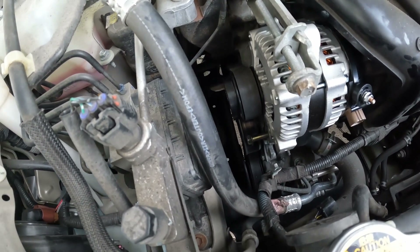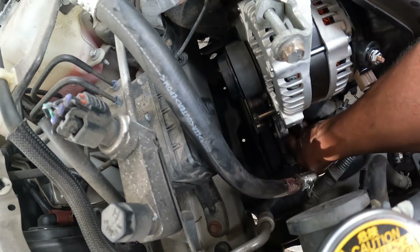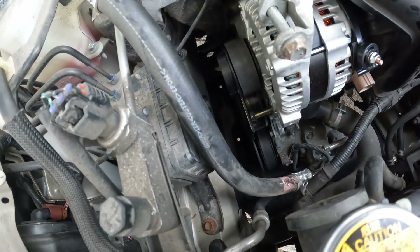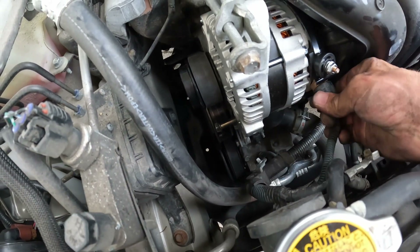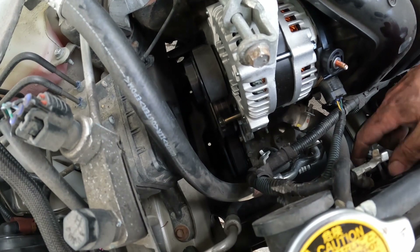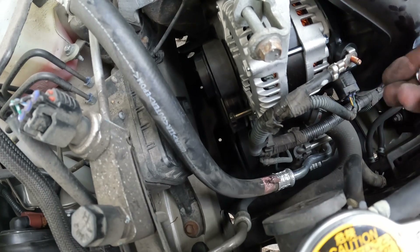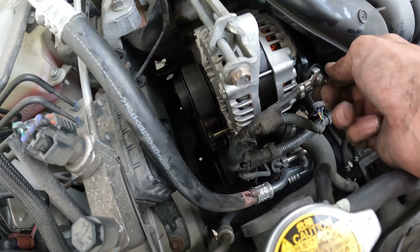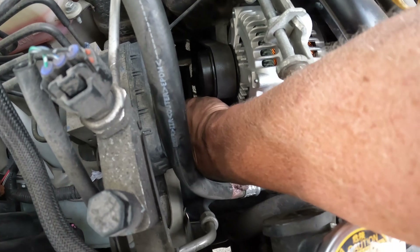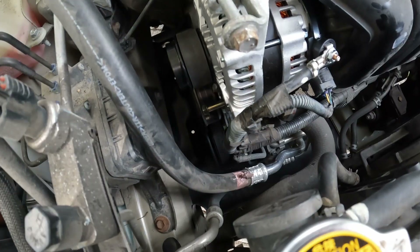Alright, so we've got our alternator on. All we've got to do is find the bolt we set aside, put our wires in, and we'll be done. Snap the connector in right there. Put the main battery feed on. Don't forget to tighten down this bolt — you've got to do that. Tighten down that bolt, get the lower negative cable bolt in, and we'll be done.